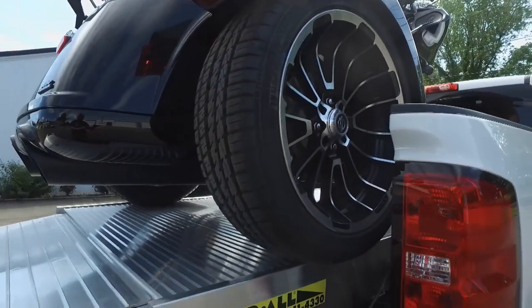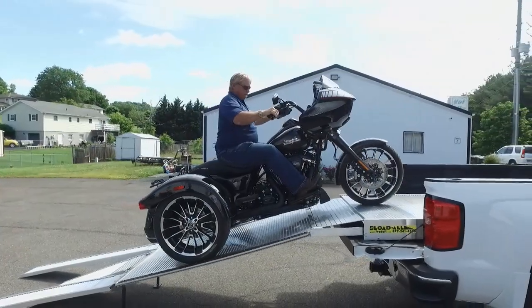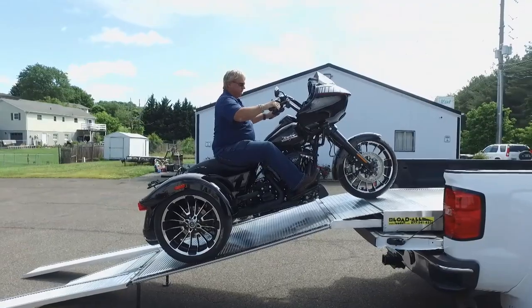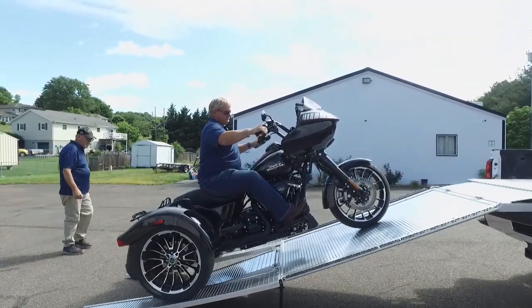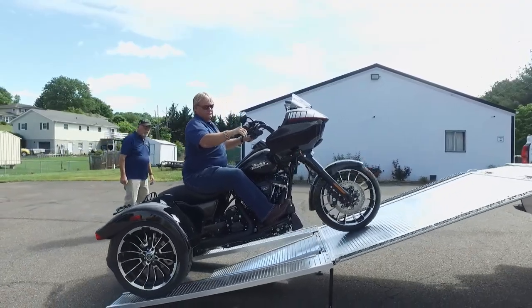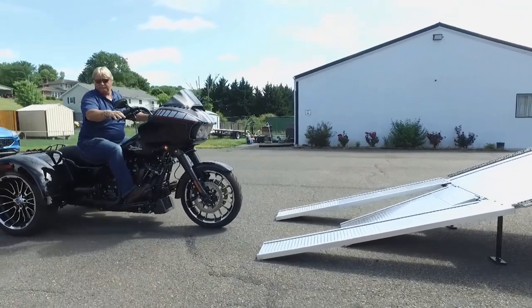Even when it's wet, backing down is really safe and really easy. You don't have to watch where you're putting your feet — you come down as slow as you want with a hundred percent control of the bike. And then how does the unit actually fold out? How does the Load All work? Let's start at the front — you've got it stored in the pickup truck, how does it all unfold?